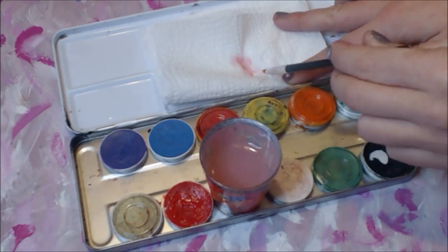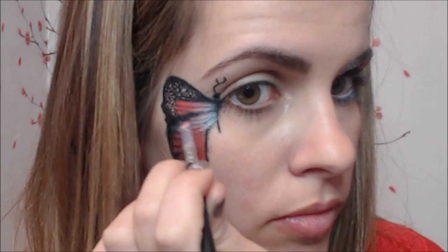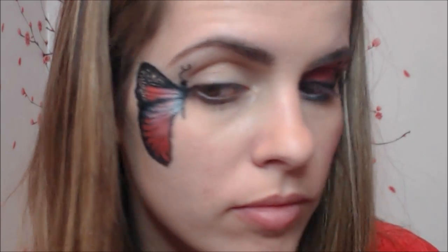Now you can fill in the middle section with light pink — I mixed mostly white and a little red together. You can also go a little lower and add the same color to create a little highlight. And after that, the coloring part is done.